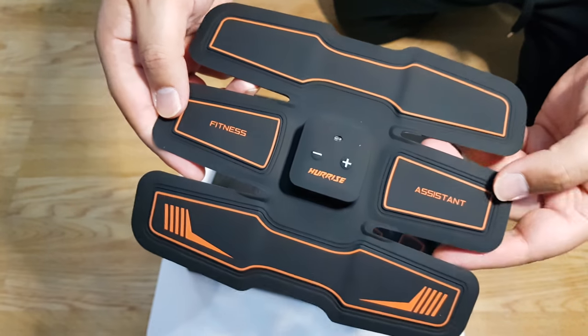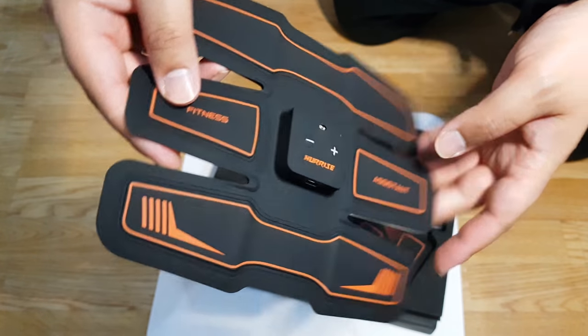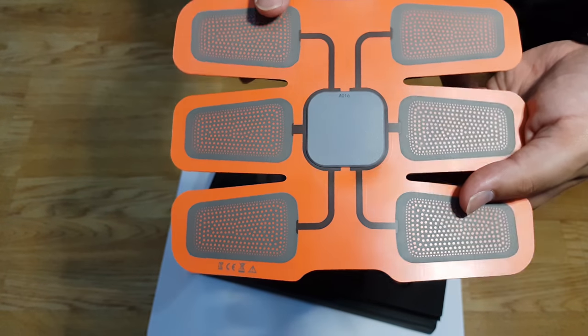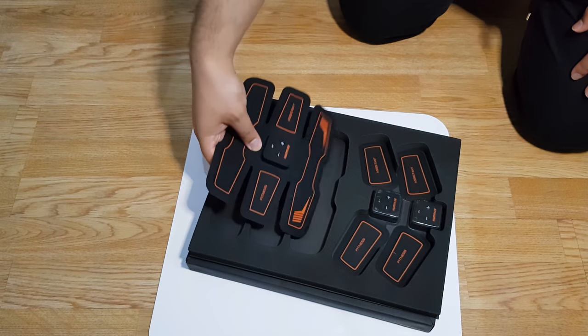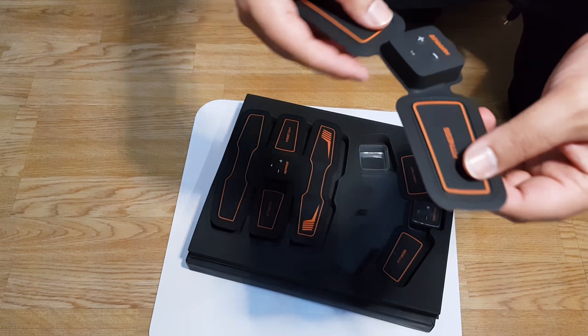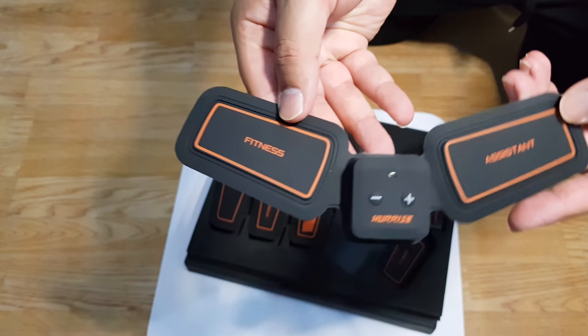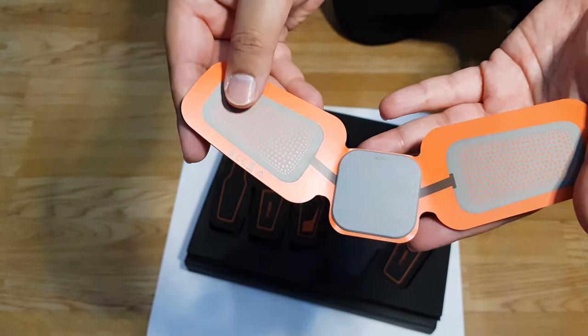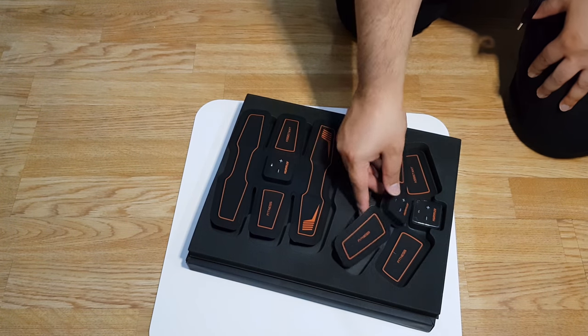It's a very thin unit — there's not much bulk to it whatsoever. Switching it over, you can see there are six sections where gel pads fit on, and those gel pads effectively stick the product to your body. The smaller ones are used for the arms or legs and are also very thin, with two sections for gel pads.